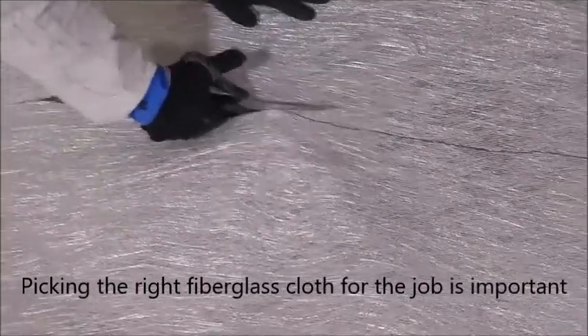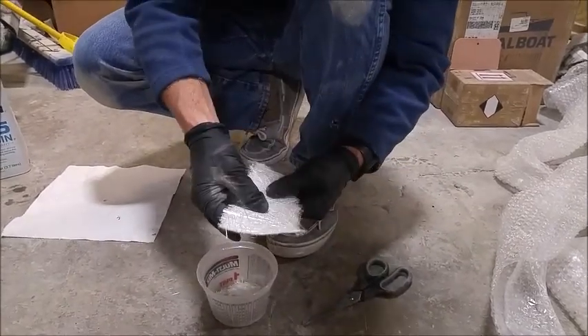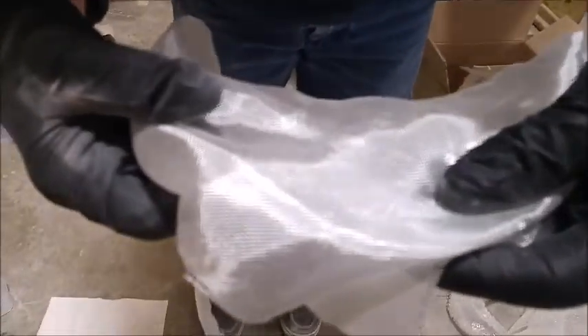Picking the right fiberglass cloth for the job is important. There are going to be like three types. There's going to be fiberglass cloth that looks like this. This is a woven cloth.